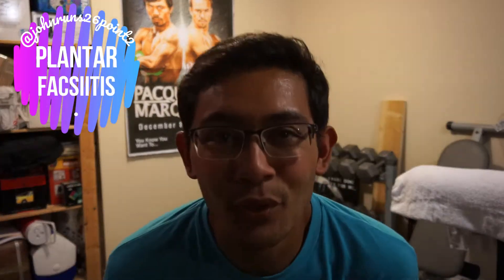What's up guys? JohnRose26.2 here. A little bit different format for today's video - I'm doing it on special request. So we're talking about plantar fasciitis today.